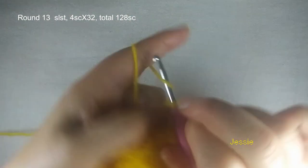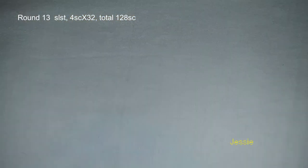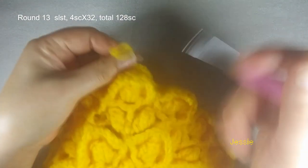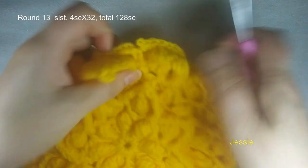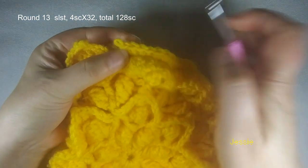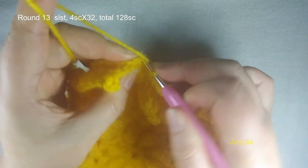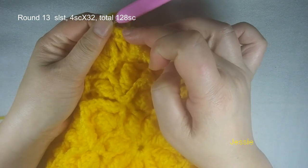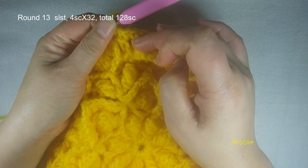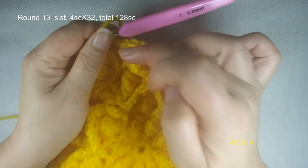Now we finish round 13 — finish this last single crochet, we come to the first one, we do slip stitch. So we should have 32 times four — we should have 128 single crochet. And we start to do round 14. So the first stitch, we still make single crochet: one, two, three, four — we finish this first four single crochet.